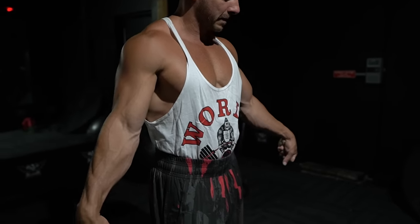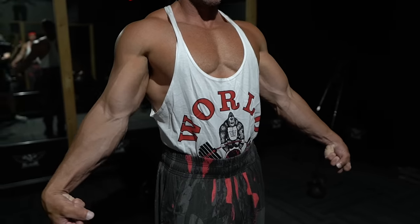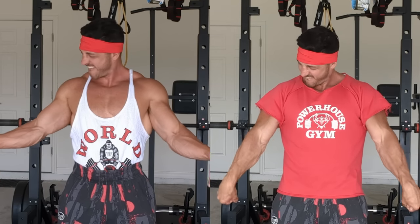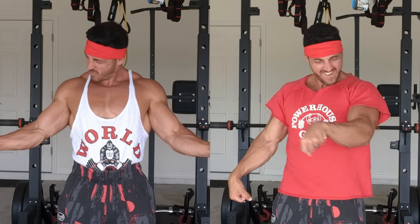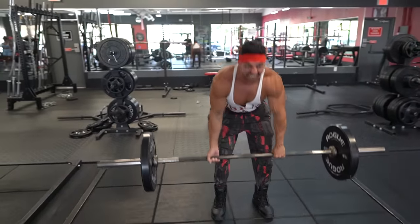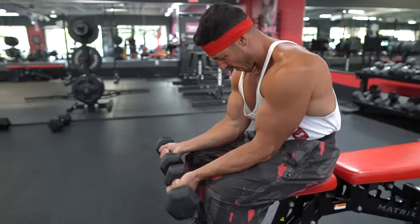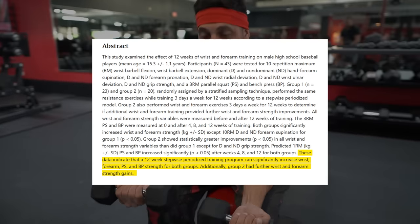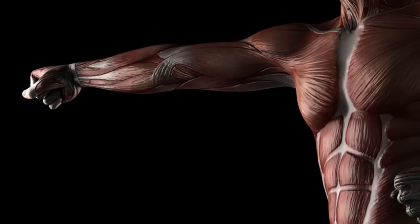There's an undeniable aura of strength that emanates from big, powerful forearms. Whether you're wearing a snug tank top or an oversized shirt, the sight of well-built forearms distinctly signifies raw power and vitality. While your forearms receive a fair share of indirect training already, it may not be a bad idea to include some direct forearm work, especially if they're lagging behind. That's why I want to share the five best exercises for bigger forearms.